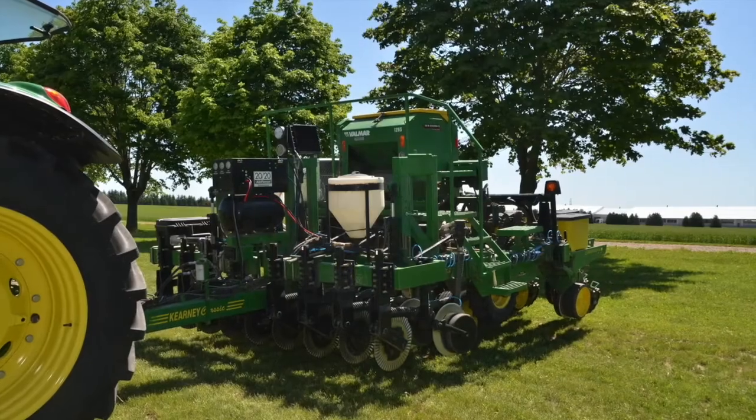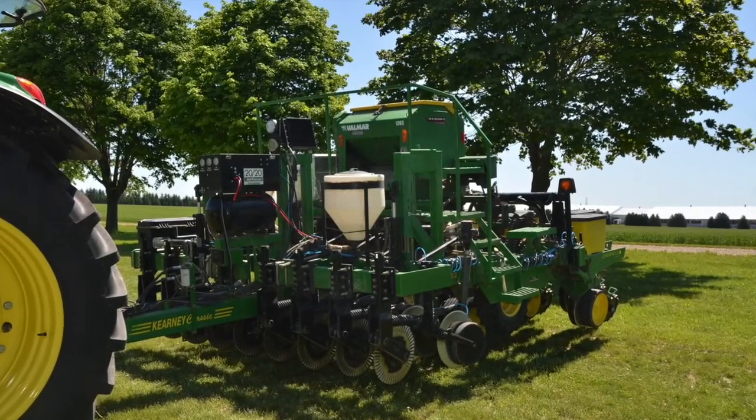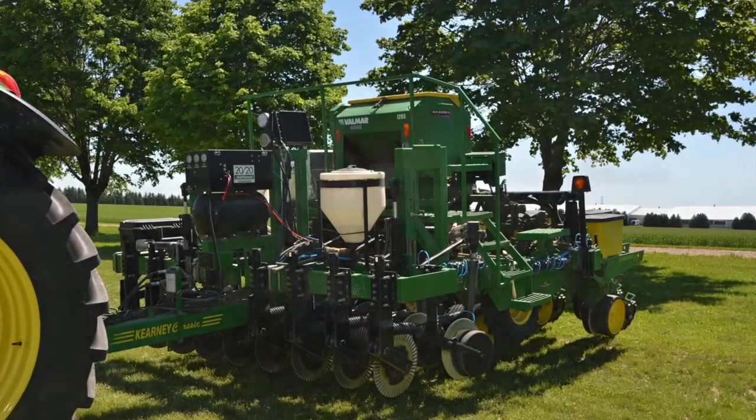In this first video of a three-part series we'll explain the basics of the system and observations to date. Then you'll have the opportunity to hear from two different Ontario producers who are making organic no-till soybean production work on their farms.